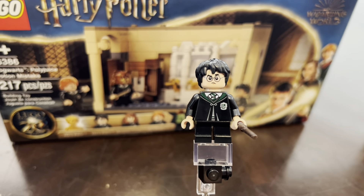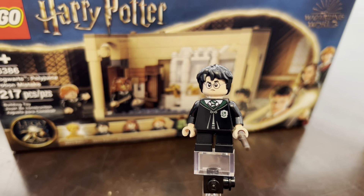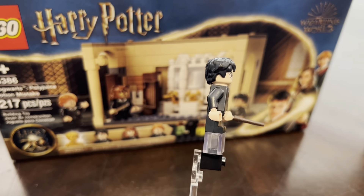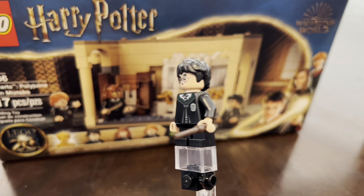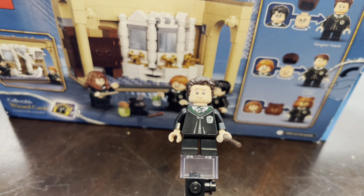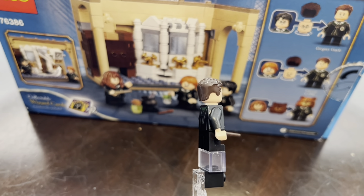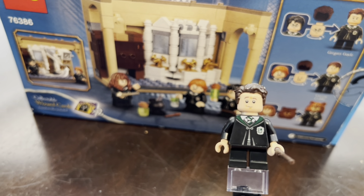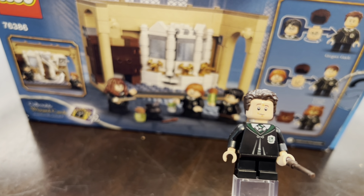The first figure we're looking at is Harry Potter in the Slytherin robes, and I think he is a very cool fig to add to your Hogwarts display collection if you don't already have him, just because of the Slytherin robes alone. Just like in the movie, once Harry drinks the potion he becomes Gregory Goyle. The other side face is the Harry Potter face and you just get an extra hair piece to put on. Overall I think this is an awesome fig, and I usually have Harry and Ron displayed as Goyle and Crabbe.